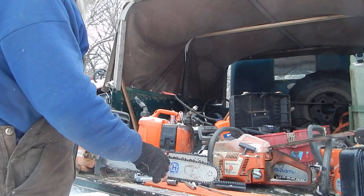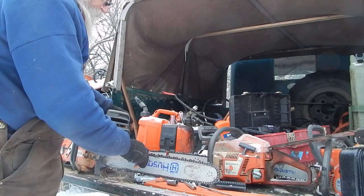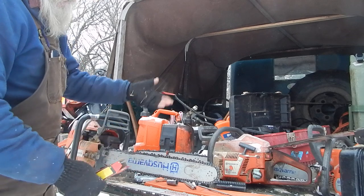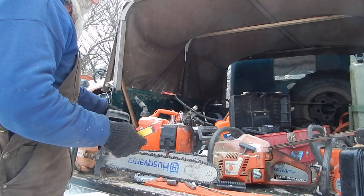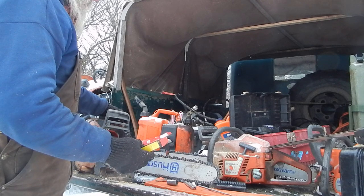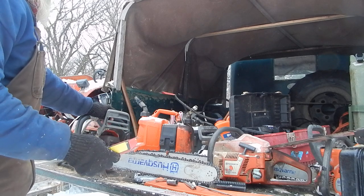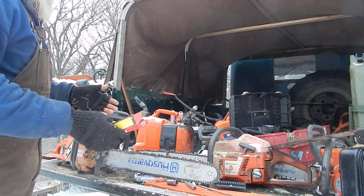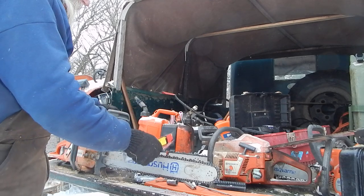Anyway, this bar has been on here since the saw came — it's the original bar. The chain I was running on it was kind of an experiment. I normally run Oregon chains and Oregon bars. Even this one says Husqvarna but it's really an Oregon bar — they're identical. I was trying a DPX chain out of curiosity. It's called a Duracut now. What it's designed for is cutting dirty wood, like if somebody takes out a shelter belt and pushes it up with a dozer — you've got a lot of dirt mixed in with the wood.